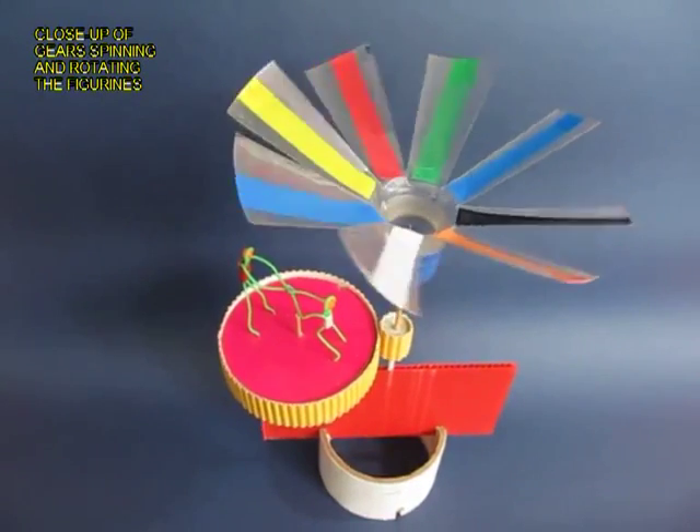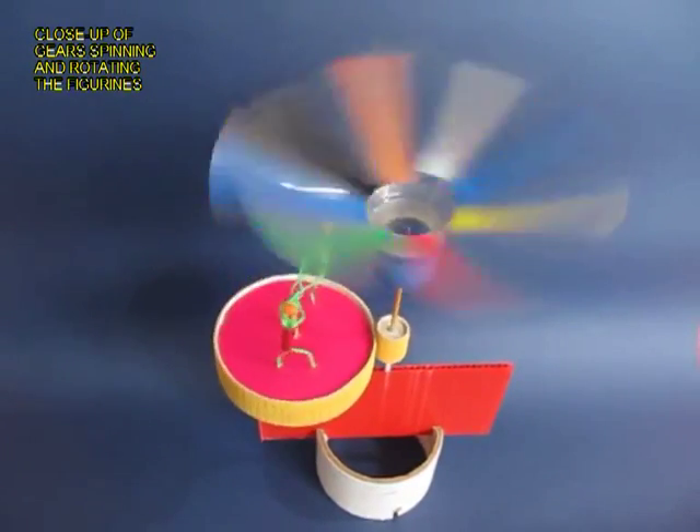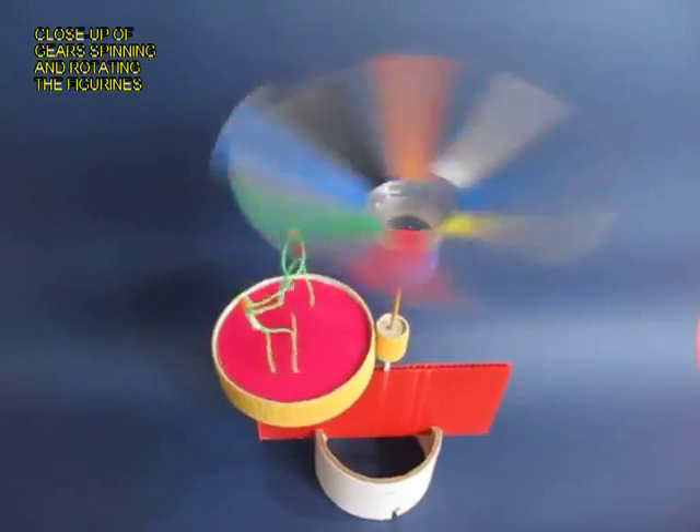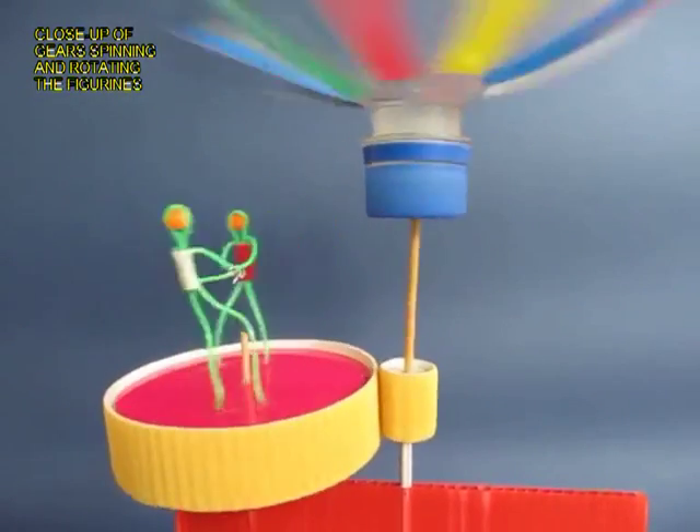the plastic fan spins, and this rotates the small gear, which rotates the bigger gear, and the two figurines go round and round like in a merry-go-round.